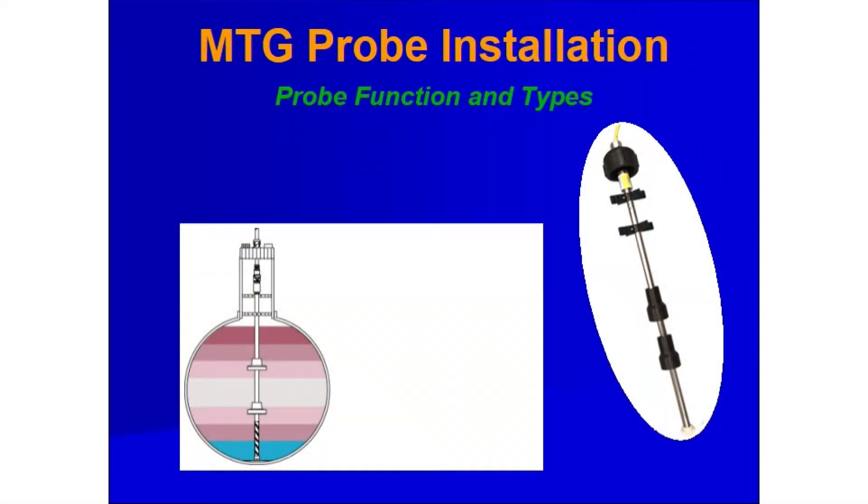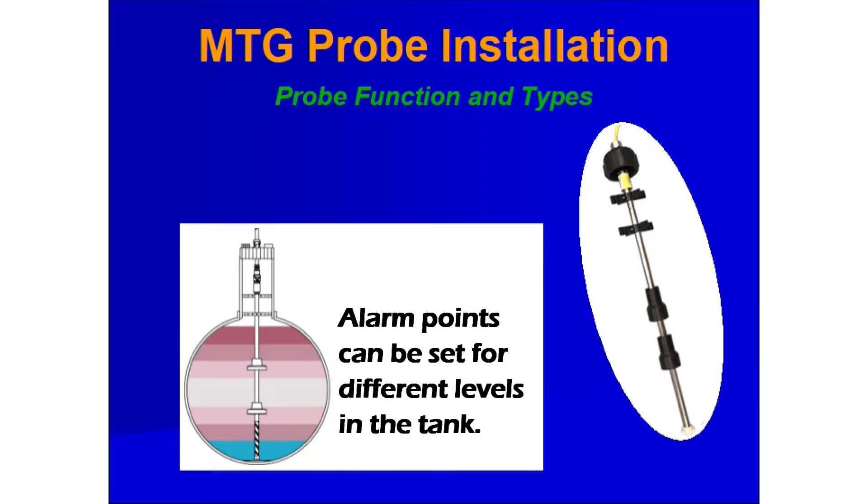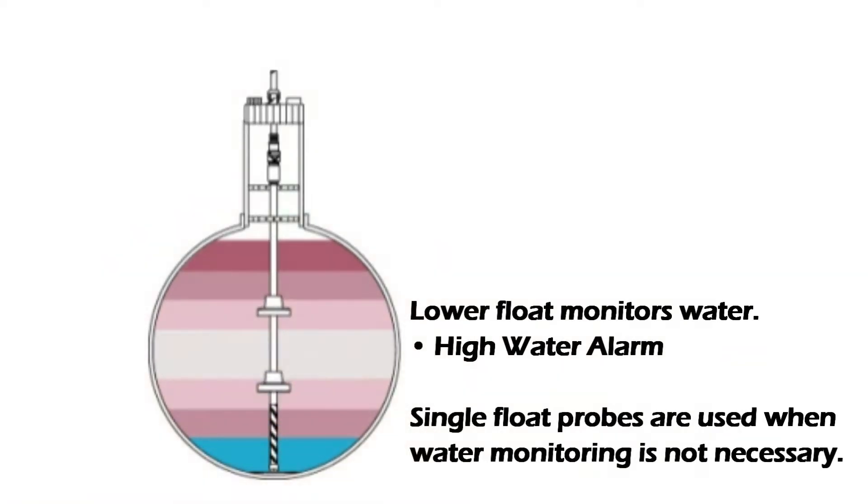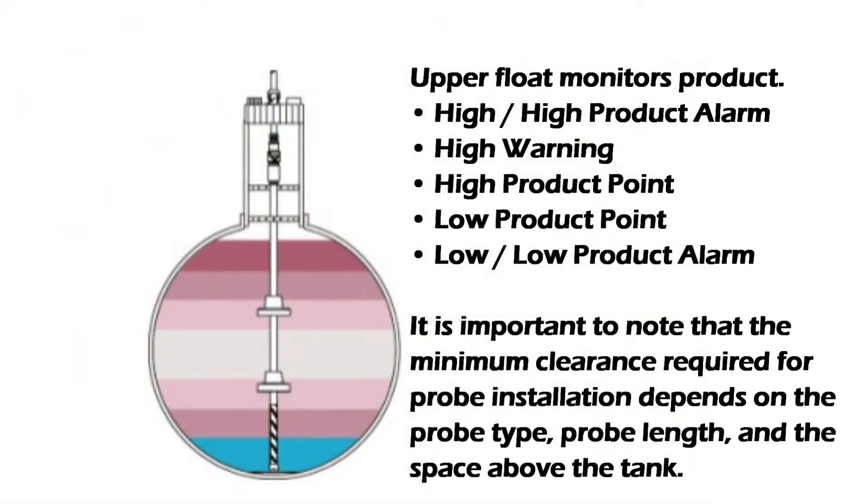Now let's look at probe installations. Omtek probes provide tank inventory data by monitoring product, water, and temperature levels. Alarm points can be programmed for different levels in the tank. The lower float monitors water, while single float probes are used when water monitoring is not necessary. The upper float monitors product.